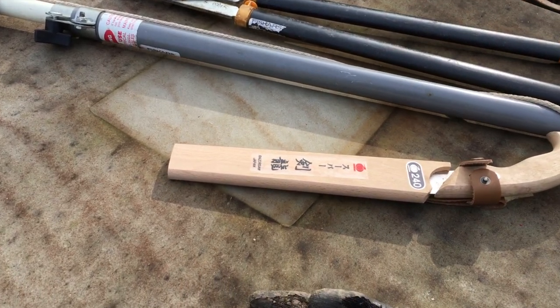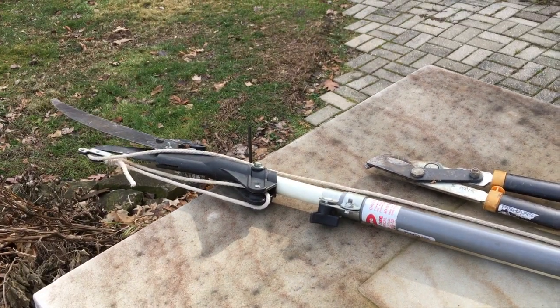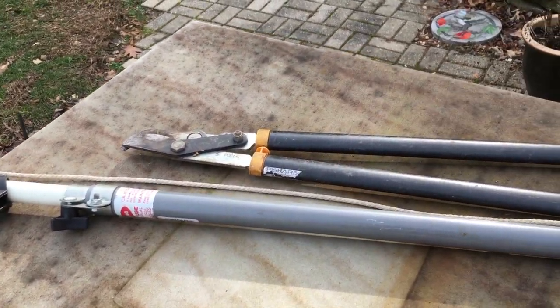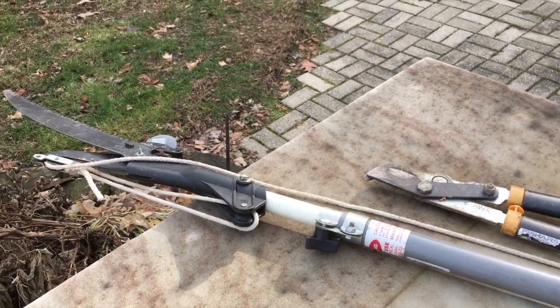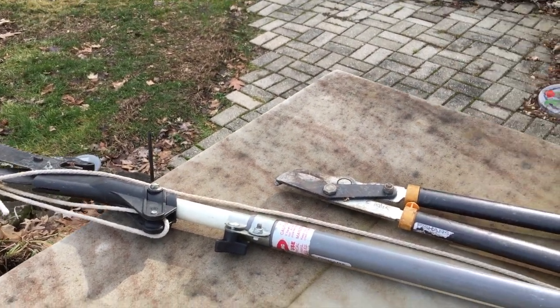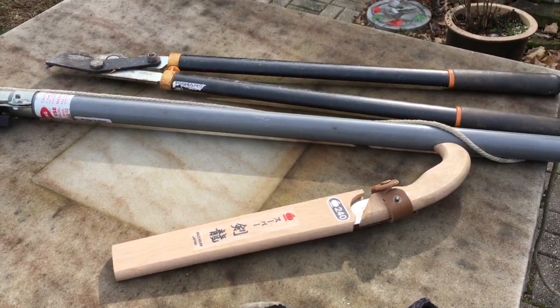The tools I'm going to be using today are a Japanese pruning saw, loppers, and extended pruners. This is so I can get up pretty high and hopefully won't have to jump on the roof. So okay, let's do it.